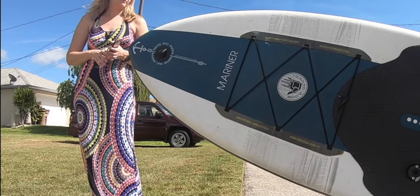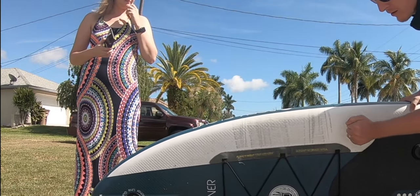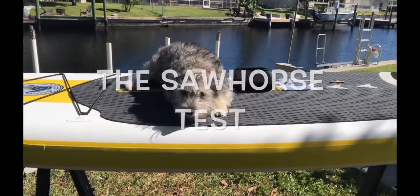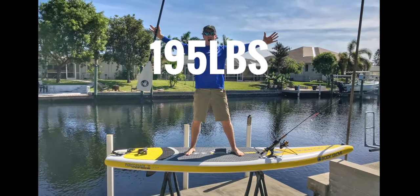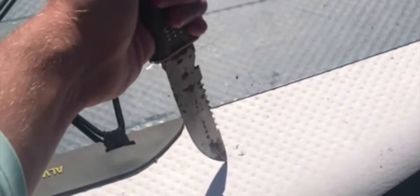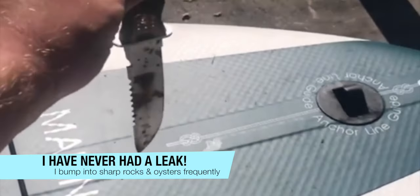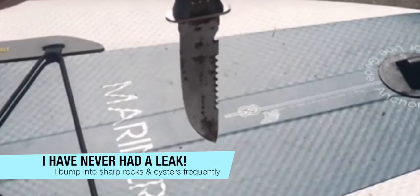Check it out — it's the new tire track theme. So this is the sawhorse test. Whether you weigh 20 pounds or 195 pounds, the board has very little flex. The board obviously isn't puncture proof, but it is very resistant to punctures. I have bounced the board off of oysters and sharp rocks. Here I'm dropping a knife on it, and absolutely no concerns of it causing a leak.